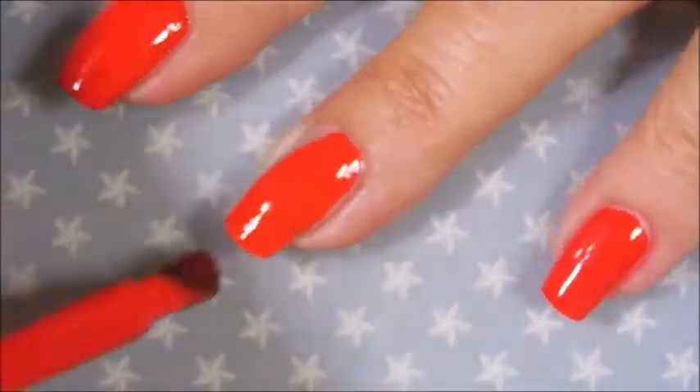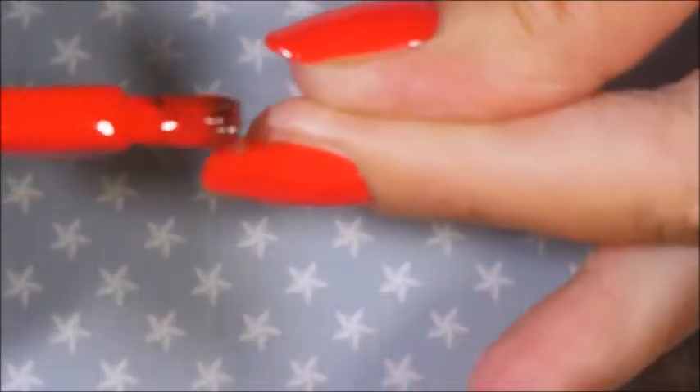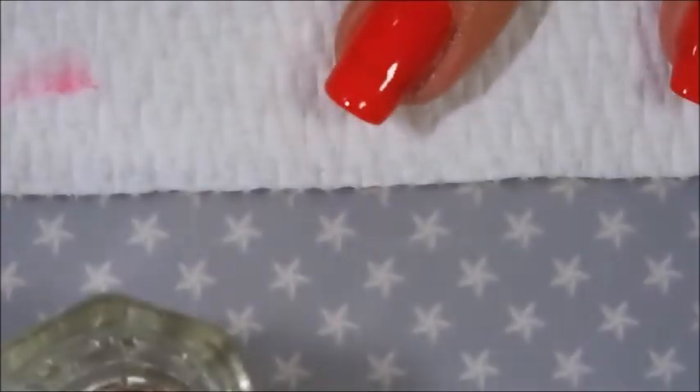I'm doing a base coat of this beautiful red from the Crayola Collection. I love these polishes. They're one-coat polishes and they really go on nice and smooth. I kind of probably wish I'd bought more. So we've got the coat of that down, and I'm going to do a little bit of cleanup because I clean up as I go along — it just bothers me if I don't. There we go, all cleaned up.